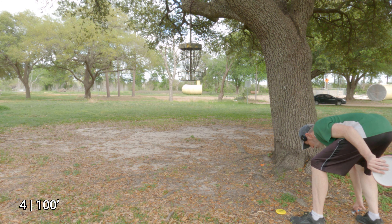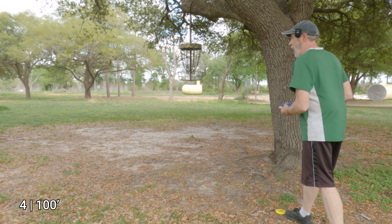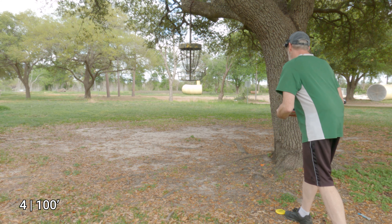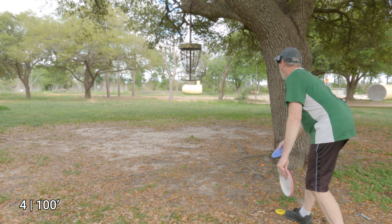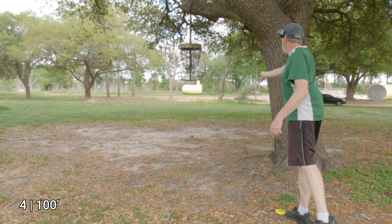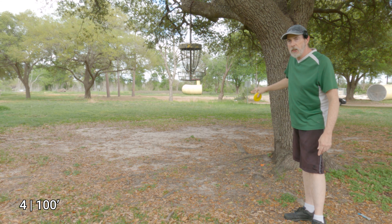I basically used this as a mini and threw it over there, so I'm just inside 20 feet. I do actually practice approaches from 100 feet and in, so I haven't really been able to come up with a more challenging lie. Let's try with the Nomad. Both great — even though I deliberately threw those a little high, they caught and landed in just fine. Part of it helped that I wasn't putting very hard.